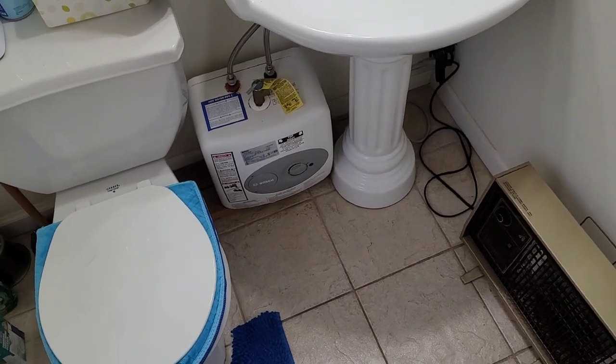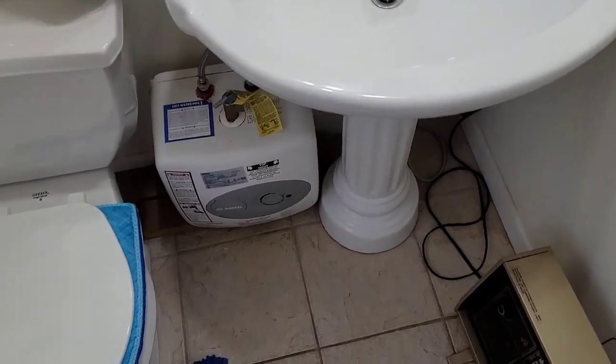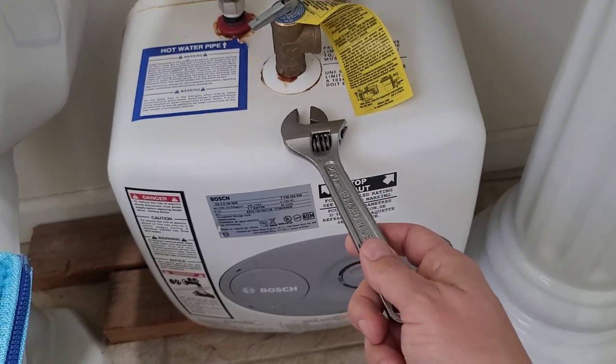Hey guys, welcome back to my channel. I'm inside the half bathroom here of my house on the main floor and we're going to be replacing this point of use hot water tank.